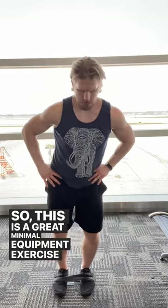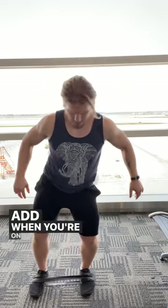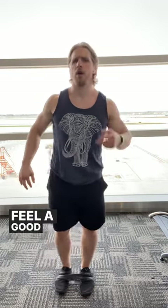This is a great minimal equipment exercise that you can add when you're on the road, and you get a really nice burn to feel a good workout.